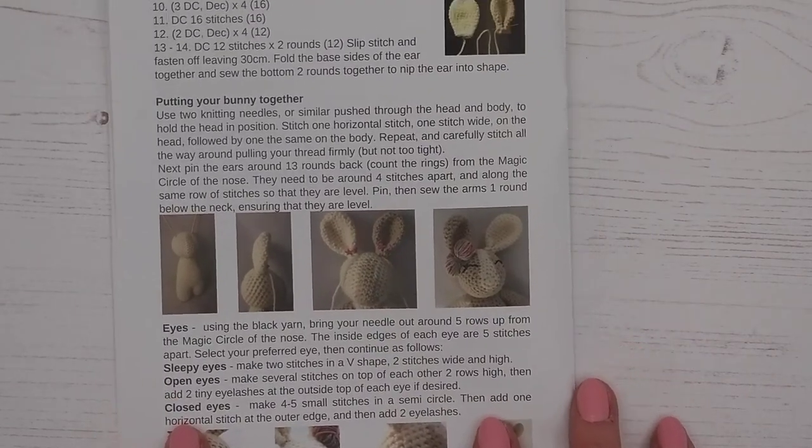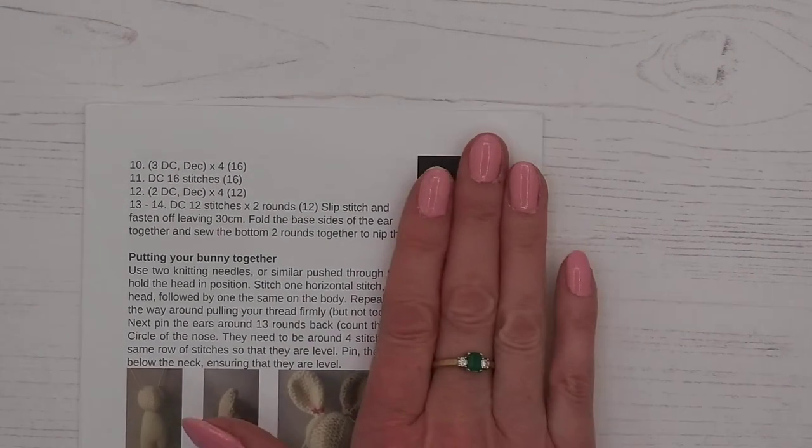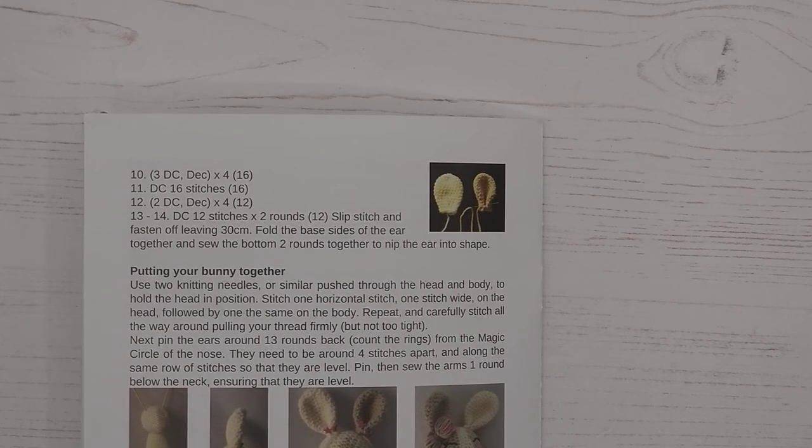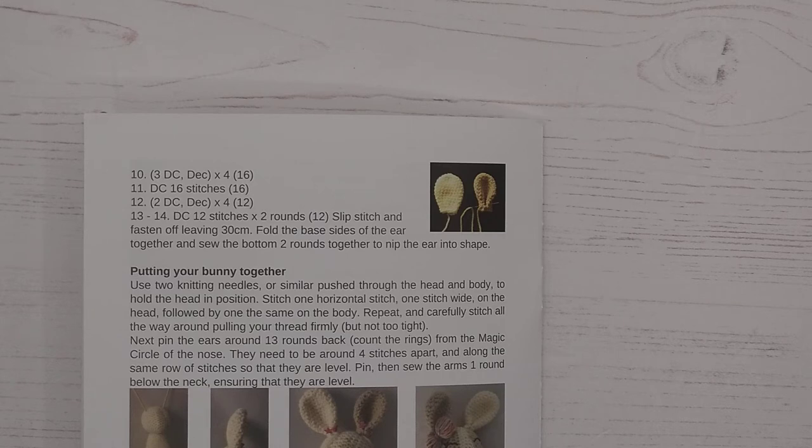For round ten you're going to be doing three double crochets and then a decrease, because the shape has gone outwards and then it's slowly becoming slightly slimmer toward the base. You'll do three double crochets then a decrease, and you will do that four times. Round eleven is just one double crochet in each stitch. Round twelve is two double crochets and then a decrease, repeated four times, which will take you down to twelve stitches.